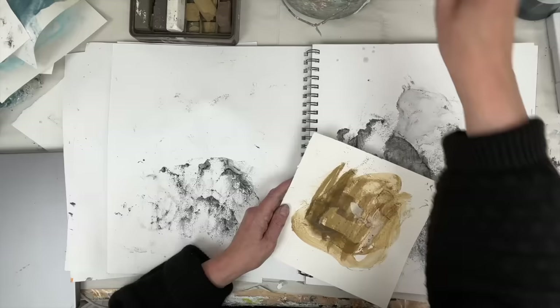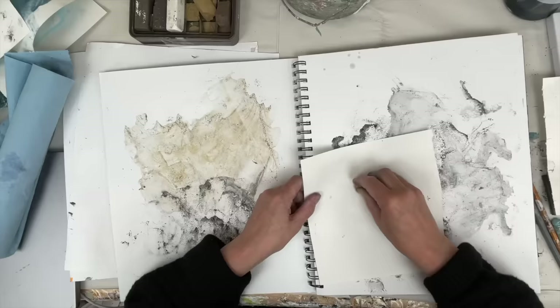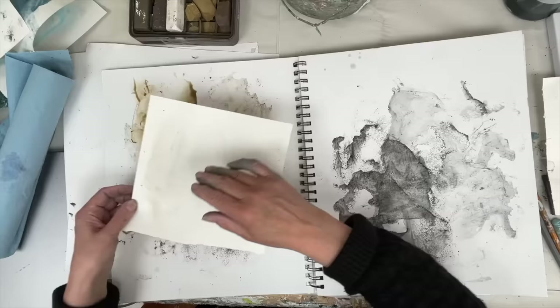I thought, what about a lighter colour? This is still charcoal — a Derwent XL — it comes in a box with several different tints. This one is like a yellow ochre colour. I thought, what would it be like to use that? That was a little bit less successful. It didn't print quite as strongly, but that gave me an idea of something else to try. I tried it again to see what would happen, but it still wasn't getting me the effect I wanted.